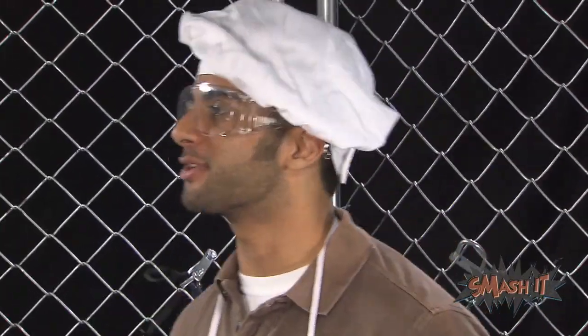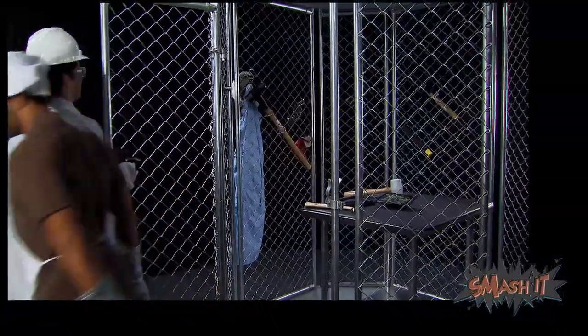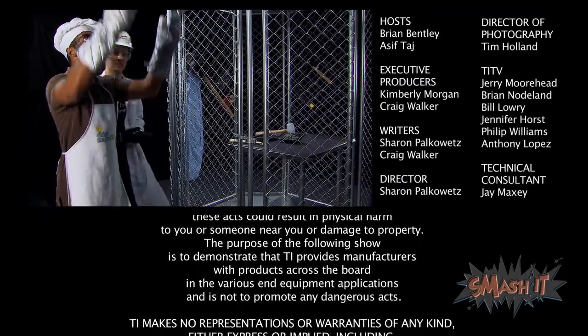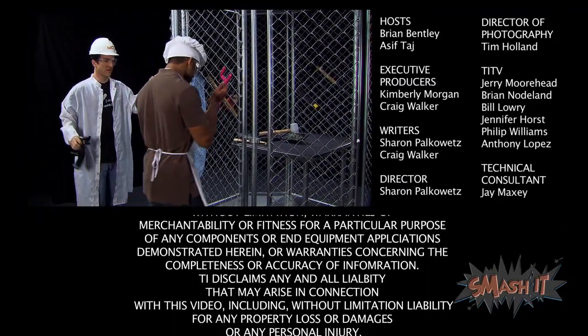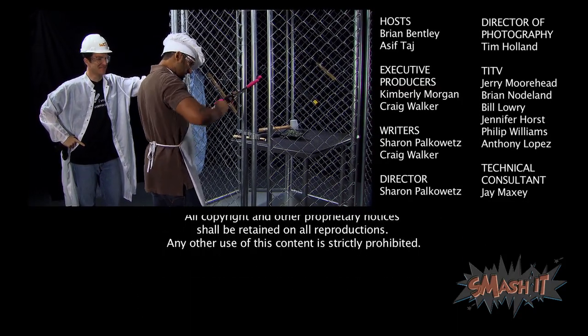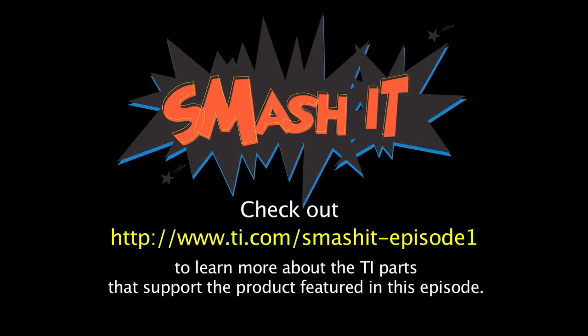I'm in. Let's go find some more stuff to smash. Okay, you lock up, I'll get the keys. That'll work, let's go. Check out our website to learn more about the TI parts that support the product featured in this episode.